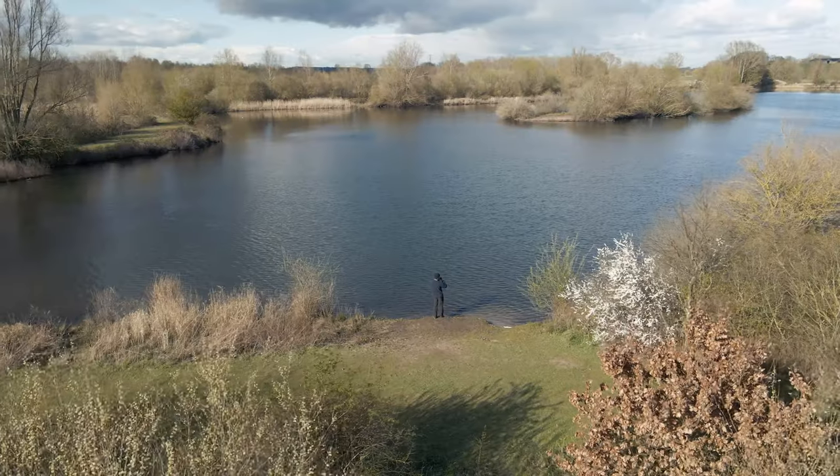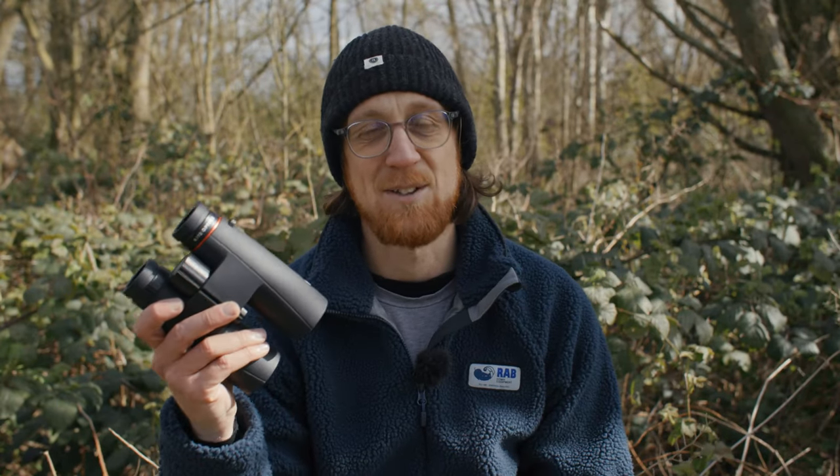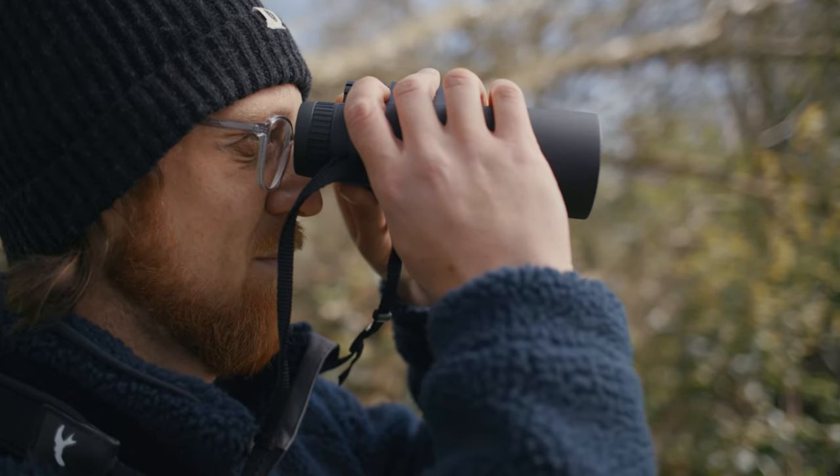If you're anything like me, a nice afternoon spent outside in nature is not complete without taking some kind of camera, binoculars or scope to help you get a closer look at the wildlife around you. Today I'm going to be trying out the Ursus binoculars range from Kite Optics to help you determine whether they're right for your needs.